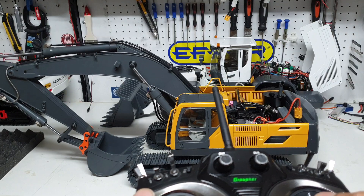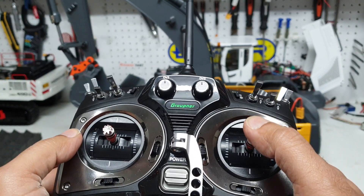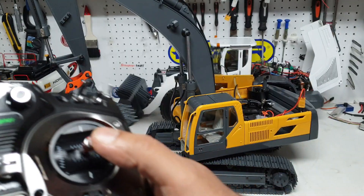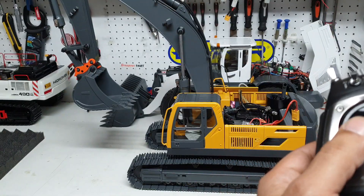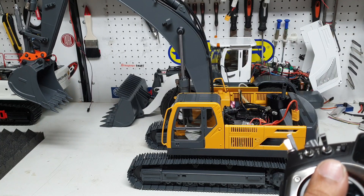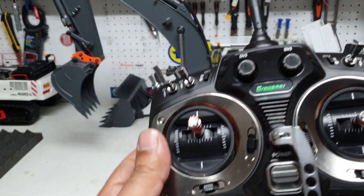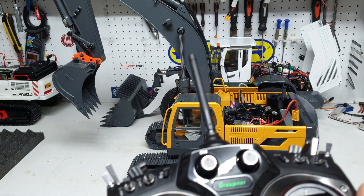That's better. The right-hand joystick up and down is hooked up to the main boom. Right-hand joystick left and right is hooked to the car body rotation. The left-hand joystick is hooked to the stick. The left-hand joystick is also hooked to the bucket. And then there are two switches, one on either side up here, and those are connected to the tracks.